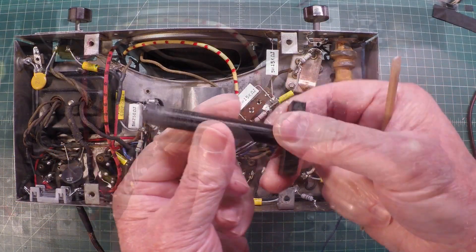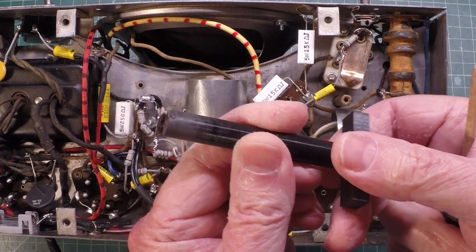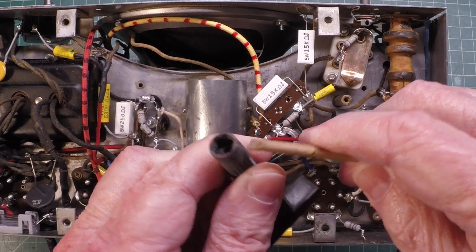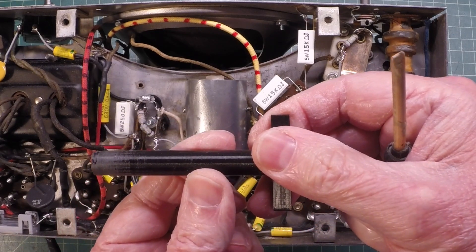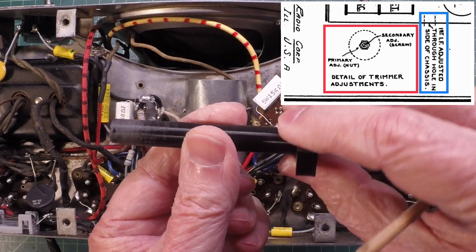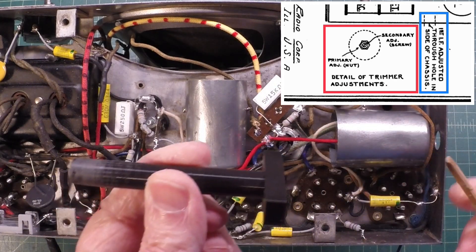Let me show you what I got in the mail. When I first received it I had to do just a little bit of filing or sanding on the outside and reform the inside, but it's a plastic alignment tool for the primary of the second and first IF transformers.